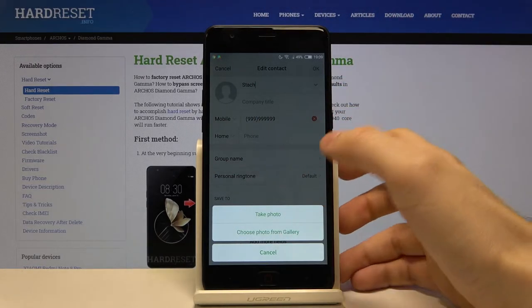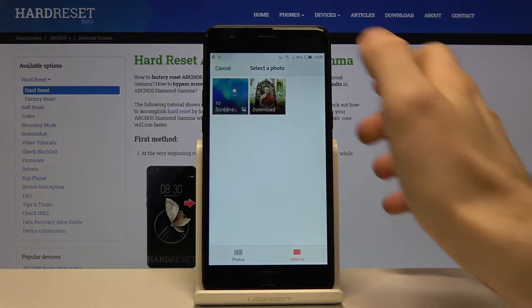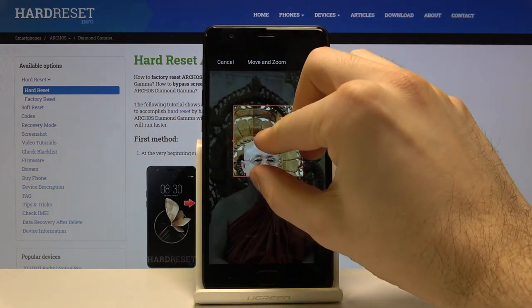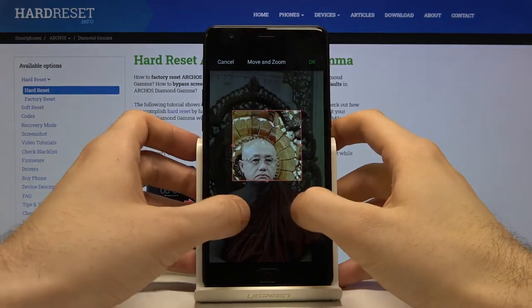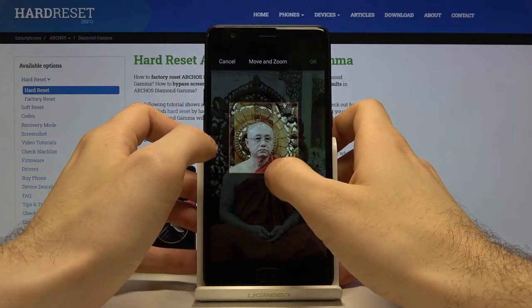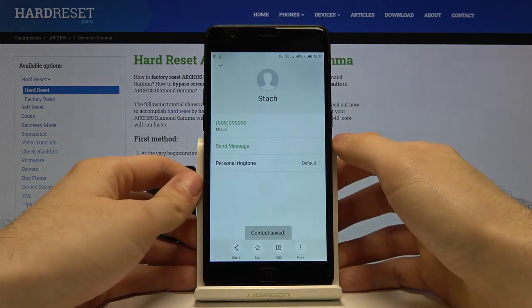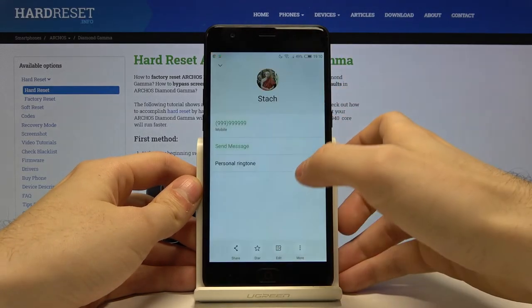You'll have the option to take a photo or select one from the gallery. Select your photo, then move and zoom it. Tap OK, then OK again, and the contact is saved with its photo.